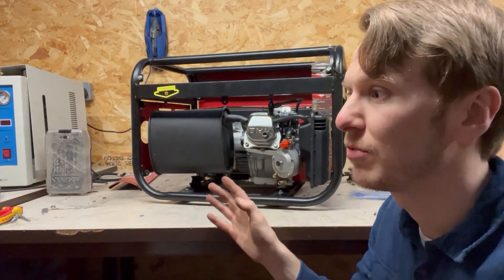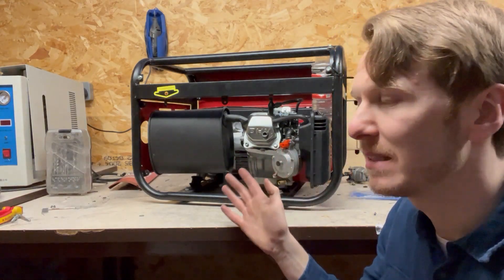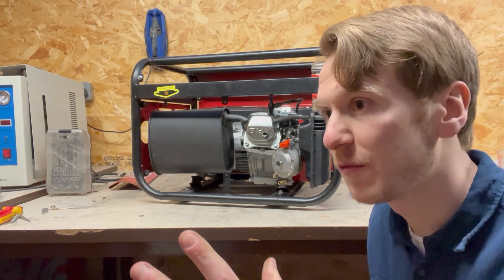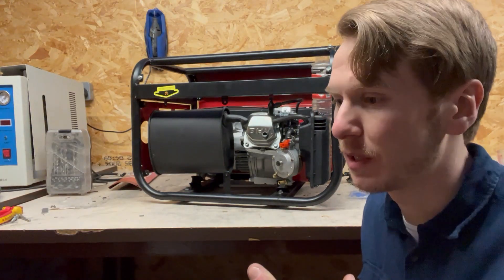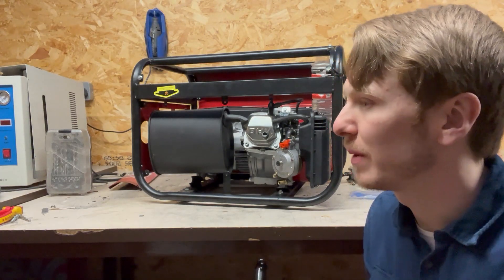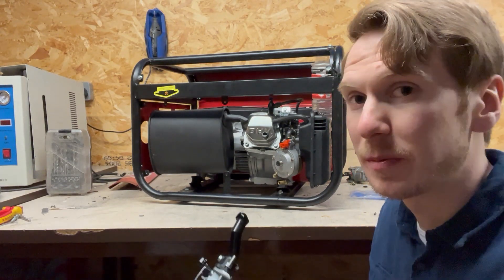I've also changed the timing again on this engine. Originally I retarded the timing eight degrees; I've now set the timing to exactly top dead center. I noticed a lot of people in the comments saying the engine was running very rich or very lean. It does sound a lot different than it does with petrol, but it was vibrating a lot and I believe that was because of the timing.